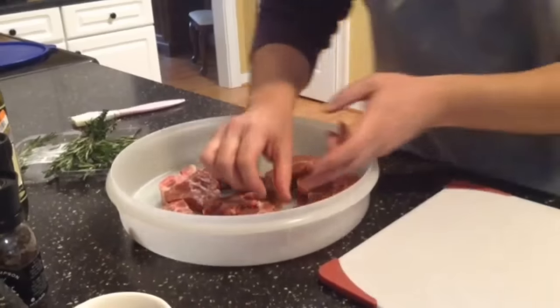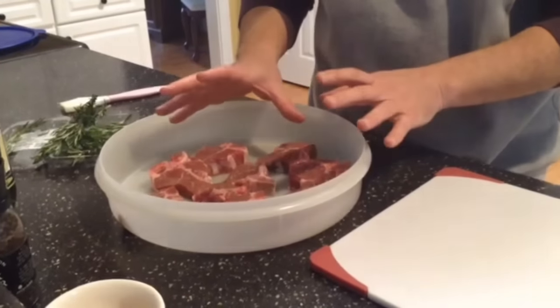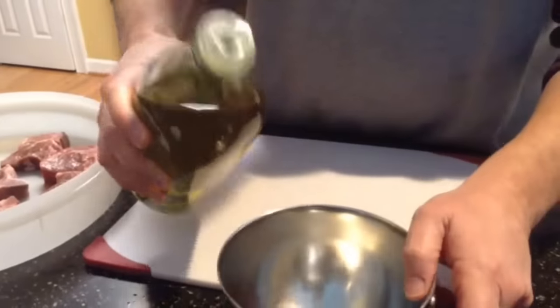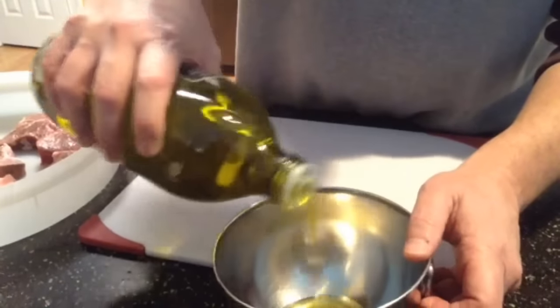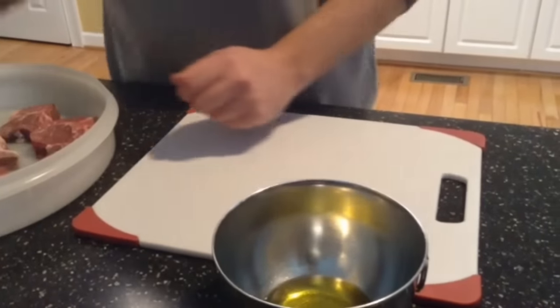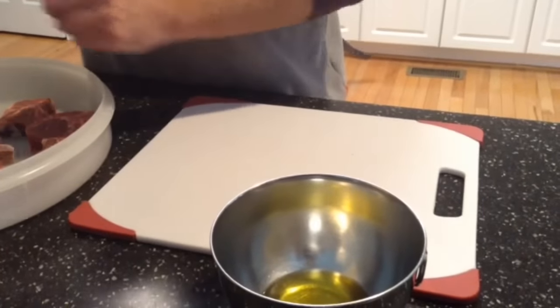I've got a marinade sauce. I've actually trimmed off most of the fat on these lamb chops but I'm going to go ahead and make the marinade sauce. First thing I need is about two tablespoons of olive oil, so I'm going to pour some olive oil inside this container, and then I need some fresh rosemary.